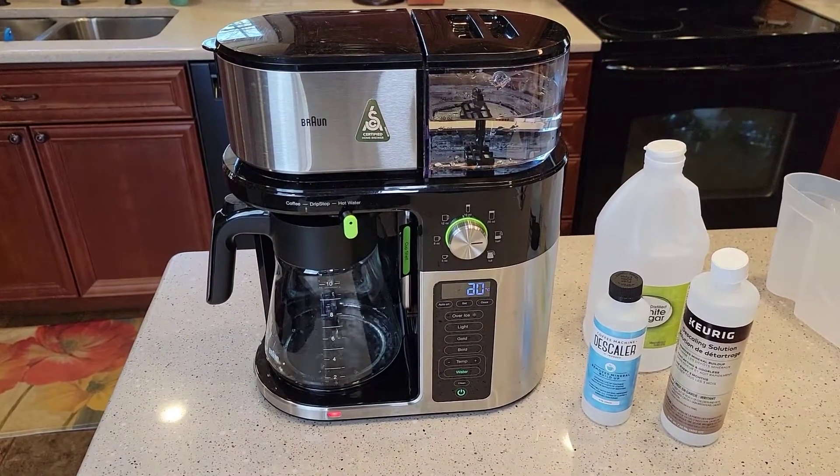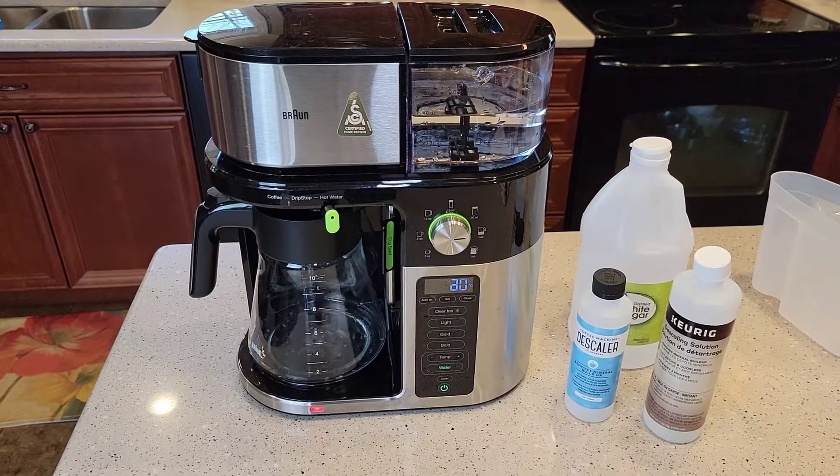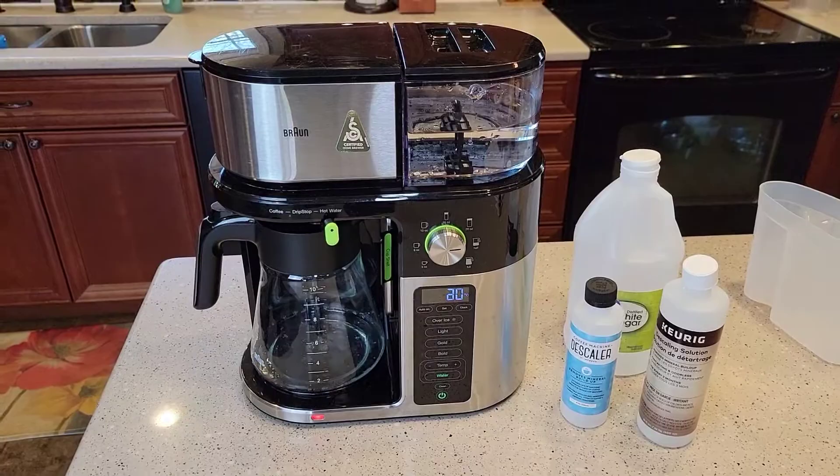I hope this video helps. If you've got any questions on how to descale this coffee maker, leave them in the comments below and I'll try to help you out as much as I can. Thanks everybody for watching — please like and subscribe.